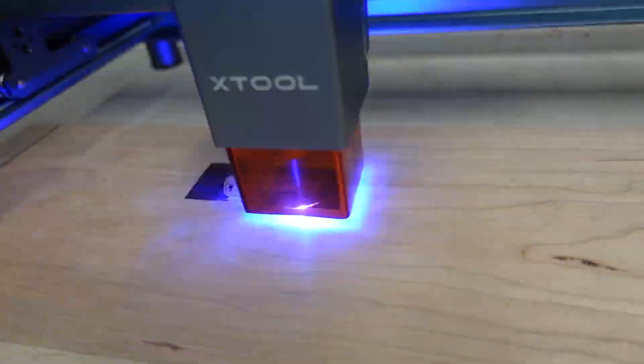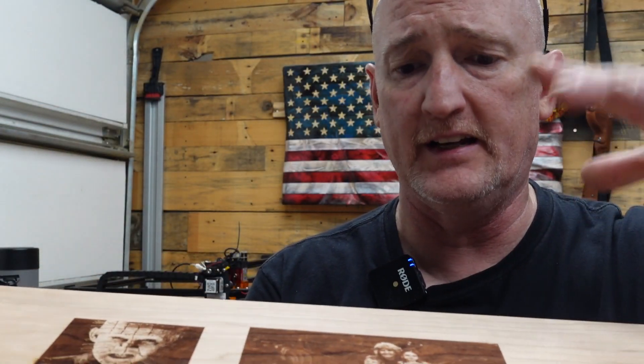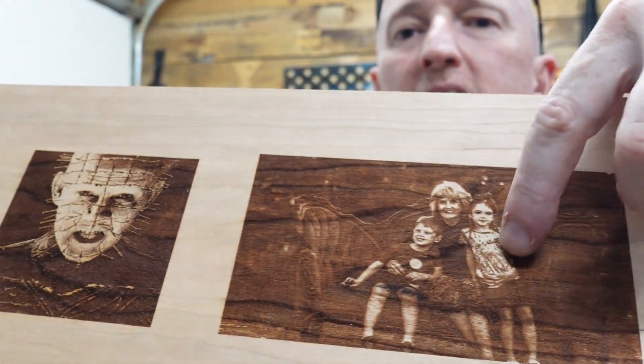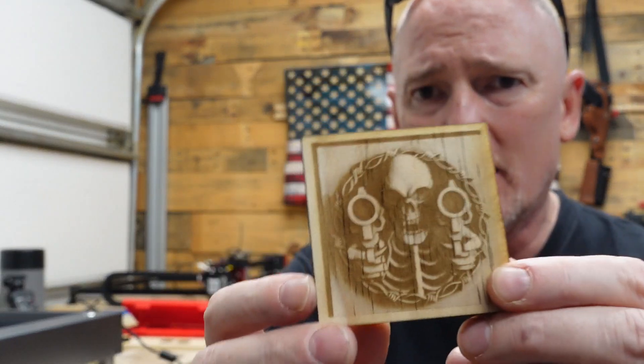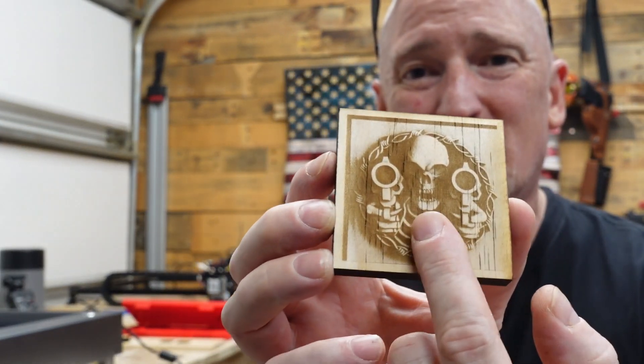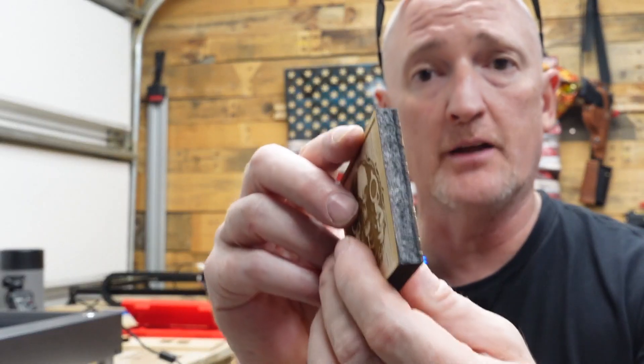I also took it through and did some engraving. There is an engrave — that one looks pretty good. I did try to do a photo that I've been having a hard time with on any laser, and that's my mom and my kids. It didn't come out great, it's a little dark — this is on cherry, by the way. And then I set up — this has proprietary software which I'll get to in a second — I wanted to see how well it would let me set up multiple layers, like an engrave and a cut at the same time. We've got this little guy right here: the engrave is still a little dark, but it went ahead and engraved it, and then it cut it. And this is, again, almost 10 millimeters of material.